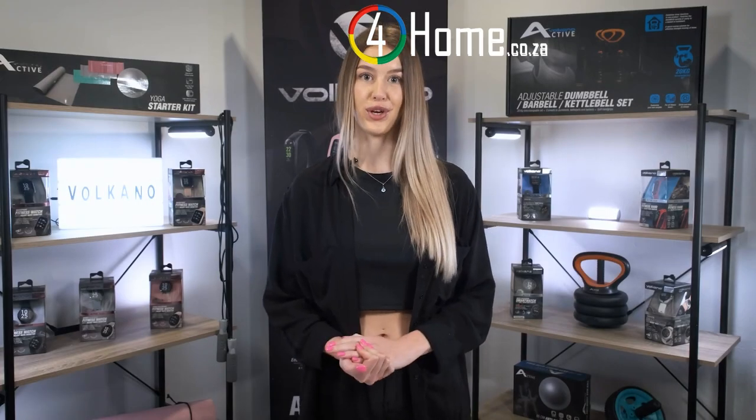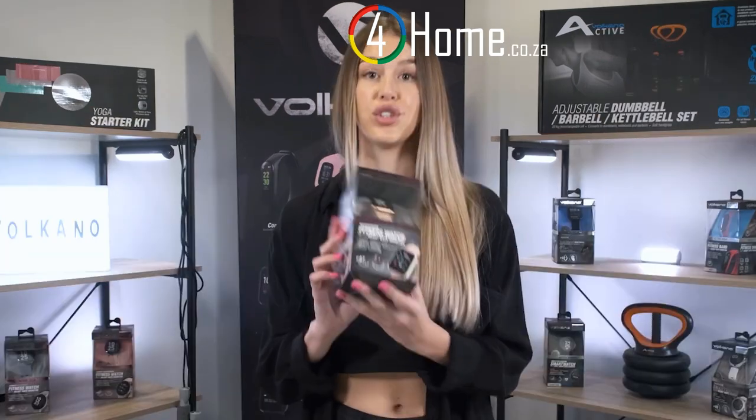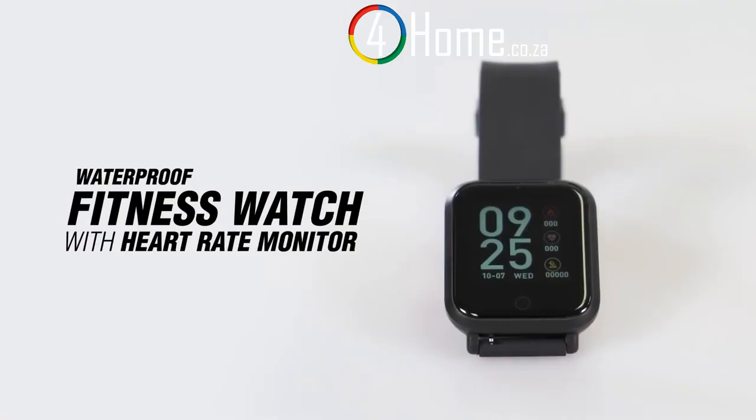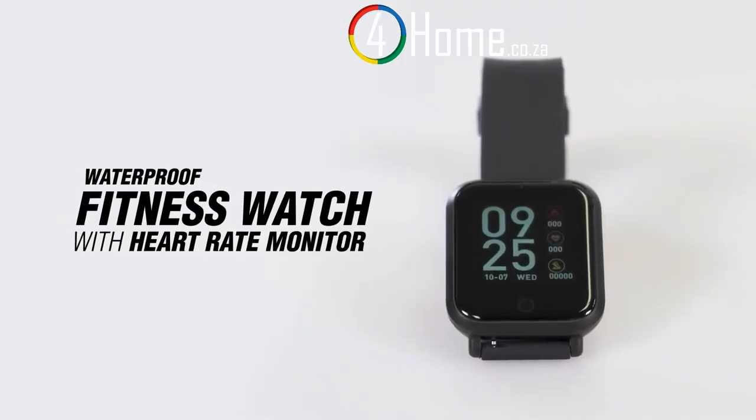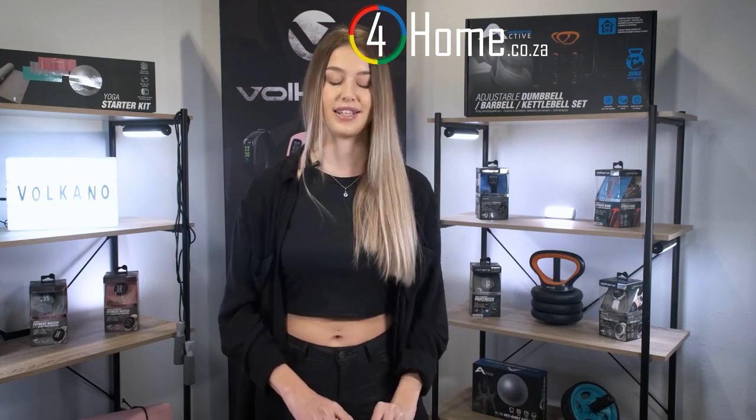Welcome to another unboxing episode, where we unbox, test, and review all kinds of awesome tech. Today we are going to be unboxing the Volcano Serene Series fitness watch. It is also available in black and in silver, but I just absolutely love how this rose gold one looks. So without wasting any time, let's get started.